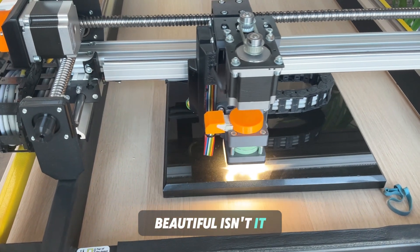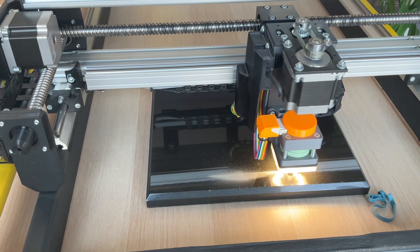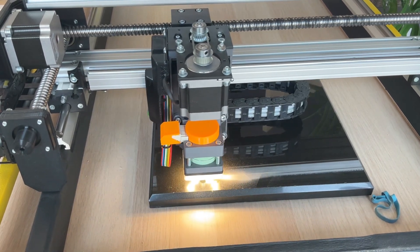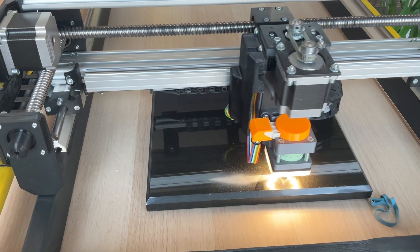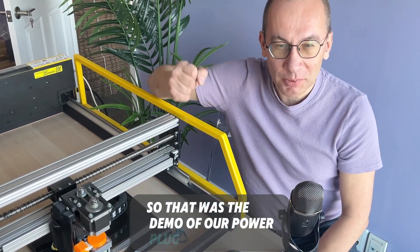Beautiful, isn't it? So that was the demo of our power plug test.